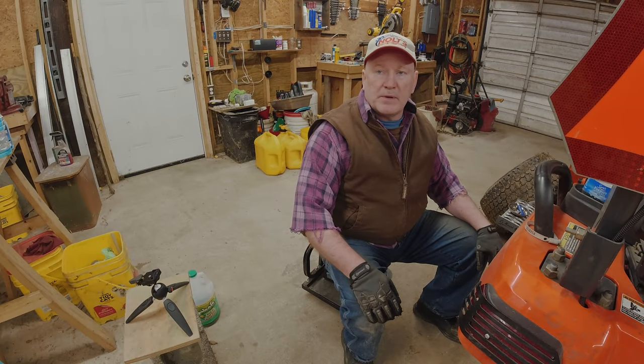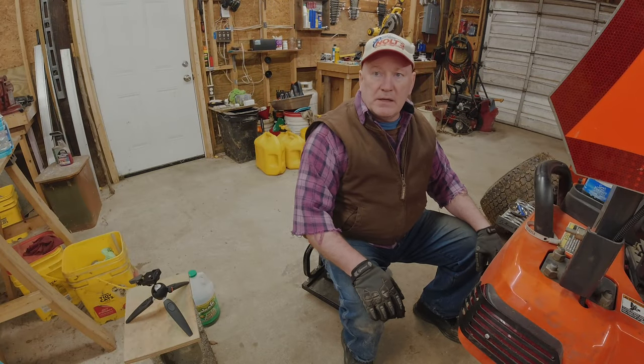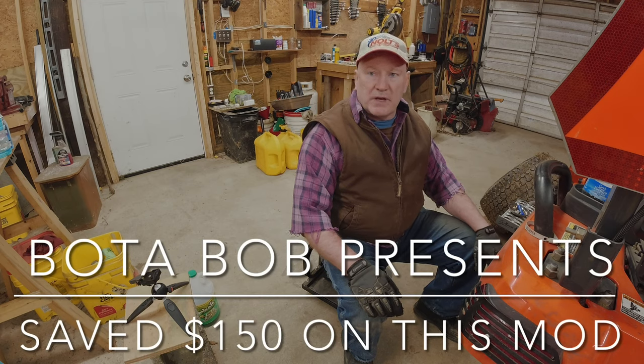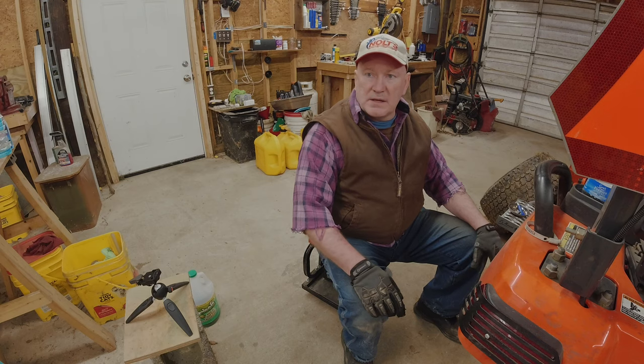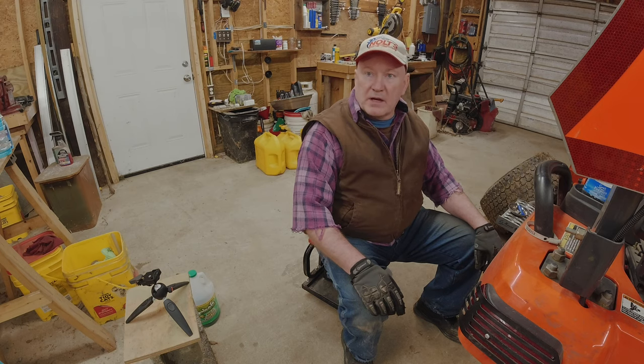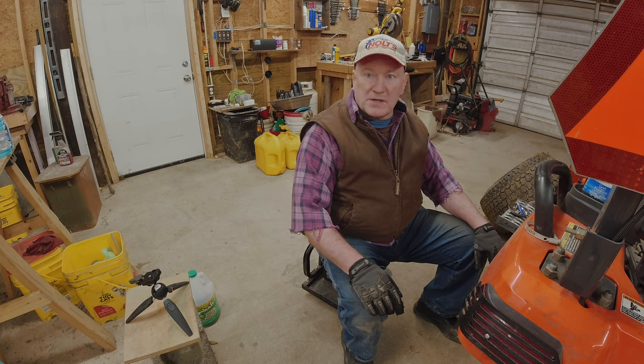Hey folks, Vodabob here. Thanks for stopping by. If it looks like I'm wearing the same clothes as I was in my last video, video number 62, this will be video 63. It's because it's right after I turned the camera off and I'm going to do the rest of the project.